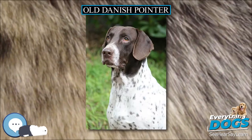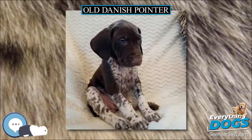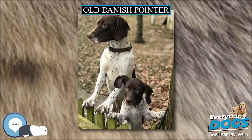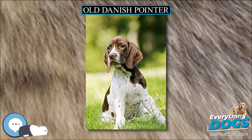The often used English name Old Danish Chicken Dog is therefore incorrect, or at best badly translated. This is a friendly family dog, as long as it gets its exercise. It is fast and active outdoors and quiet indoors, but is not suitable for apartments or small yards.